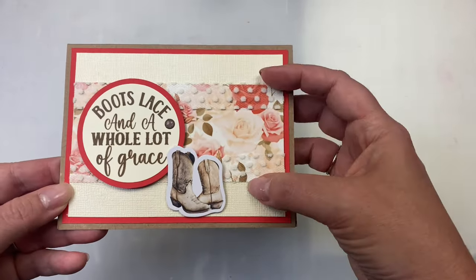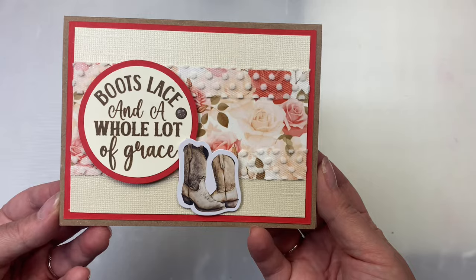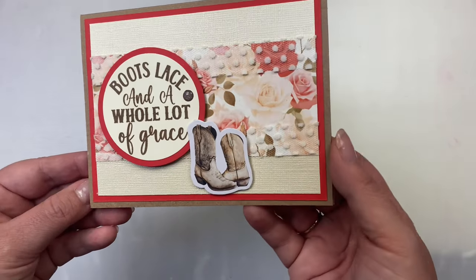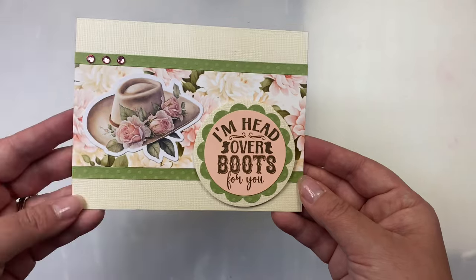Here's another with the two and a quarter inch strip in the middle. On this one I put the lace along the top and the bottom of that strip, used my circle punches for the sentiments, and popped those up with foam tape to give dimension, along with those boots which also got foam tape on the back.